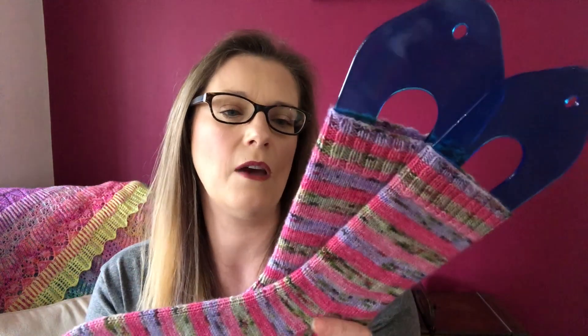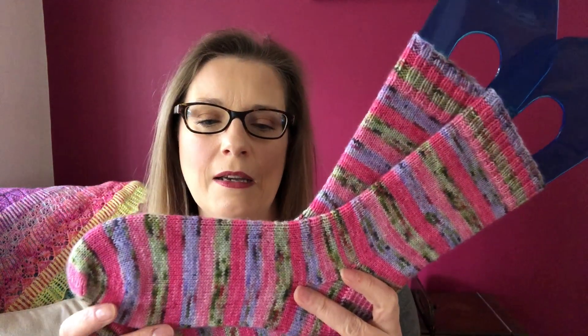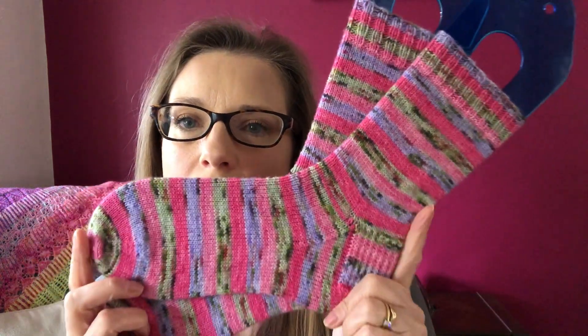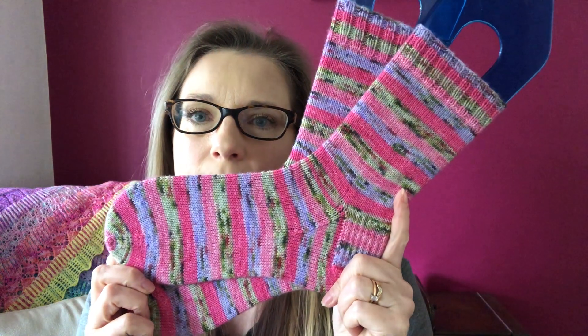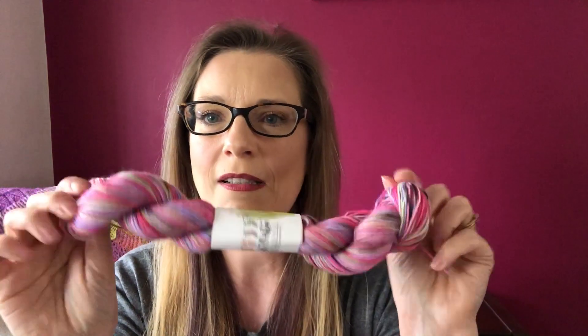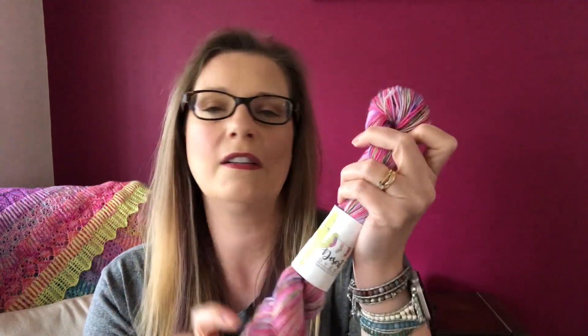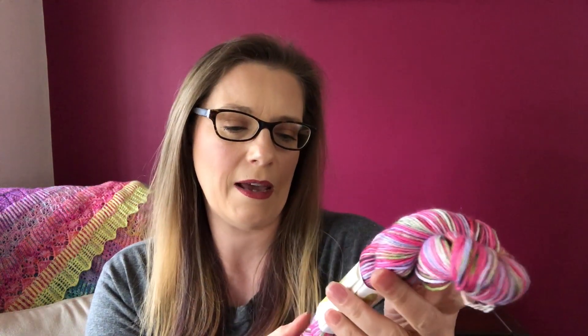I absolutely love these beautiful pastel-y pinks and purples. And I always skein up my leftovers after finishing so I can store them and the yarn isn't pulled tight in that cake — it's got time to relax.